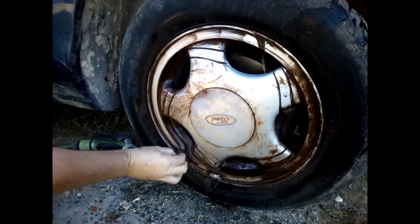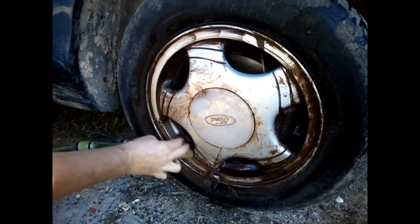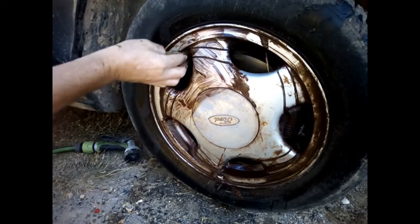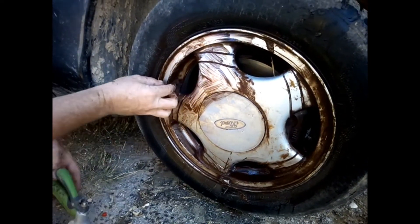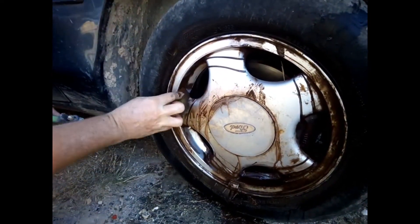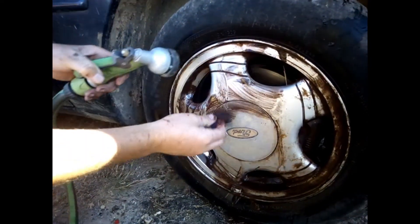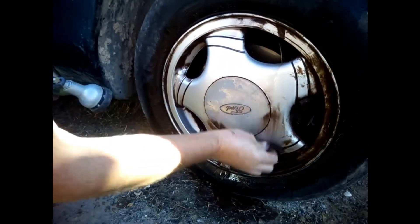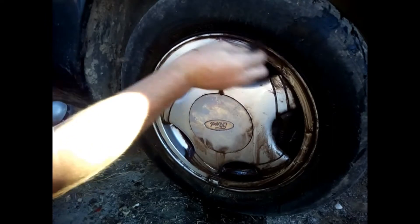Just go into every corner. As you can see, that wheel has a bit of design — some grooves inside. Use a brush or whatever you want. It's not necessary to use anything abrasive like metal, because that will scratch the wheel — I don't recommend that at all. With a normal sponge it's just fine. Go into every corner, rinse from time to time so you can see where you've cleaned and what's left.